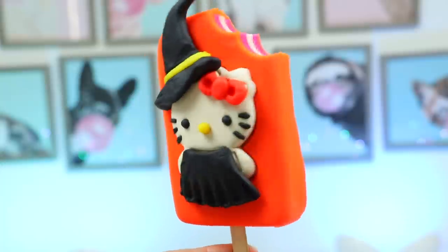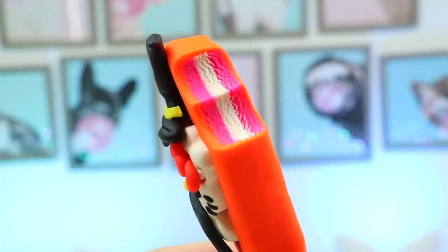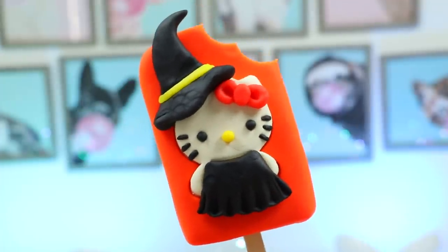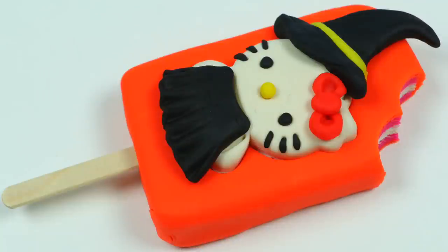Wow, this looks beautiful. This is really simple to make, so you should try this at home too. No matter what happens this year, let's all try to make the best of it and stay safe during these times. I'm sure we'll find a way to keep the Halloween spirit alive. Hope you enjoyed this video — if you did, be sure to click that subscribe button for more awesome videos. See ya!